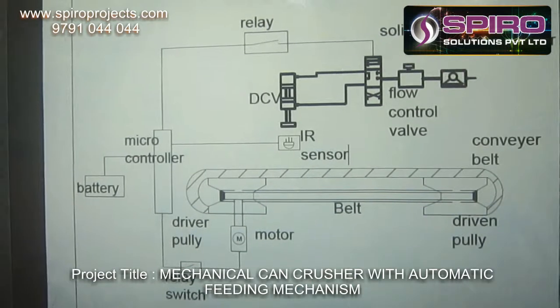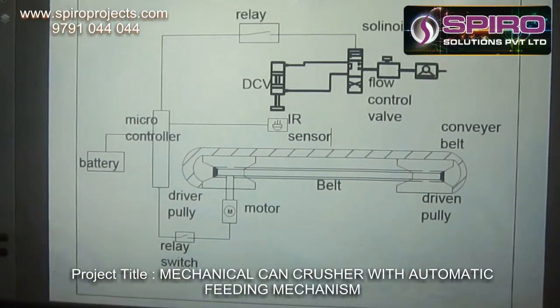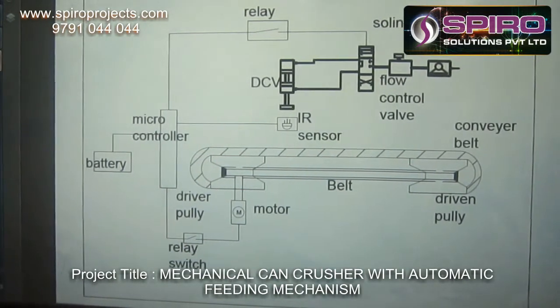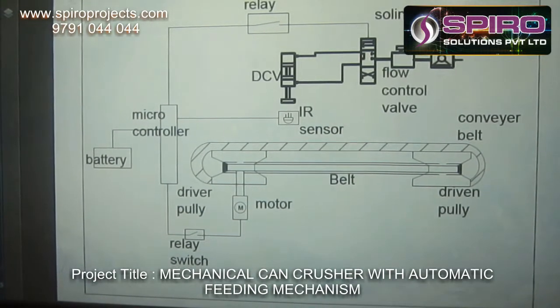The basic construction of this project is shown in the figure. This project consists of a compressor, flow control valve, solenoid and double acting cylinder, relay switches, microcontroller, IR sensor, driver pulley, and driven pulley.